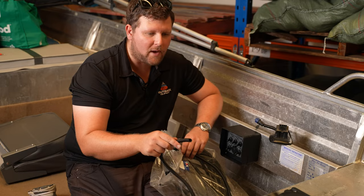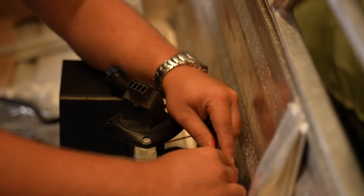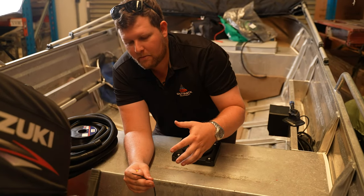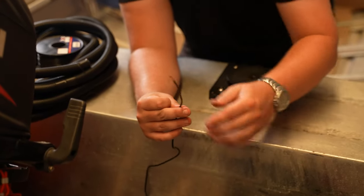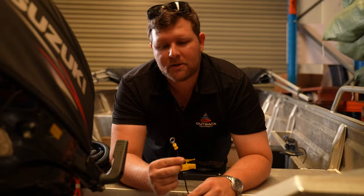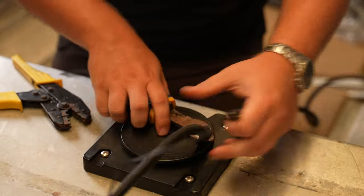Before heading down to the back of the bilge pump, while we're at the switch, we'll run some split tube — it's good practice to protect your leads from any cuts or abrasions. Once you've run through all your split tube, at the back of the bilge pump we've got our negative lead. We'll go ahead and connect that to the battery using a grip terminal lead. Once that terminal is installed, we'll also run some QLT to protect that lead as well.